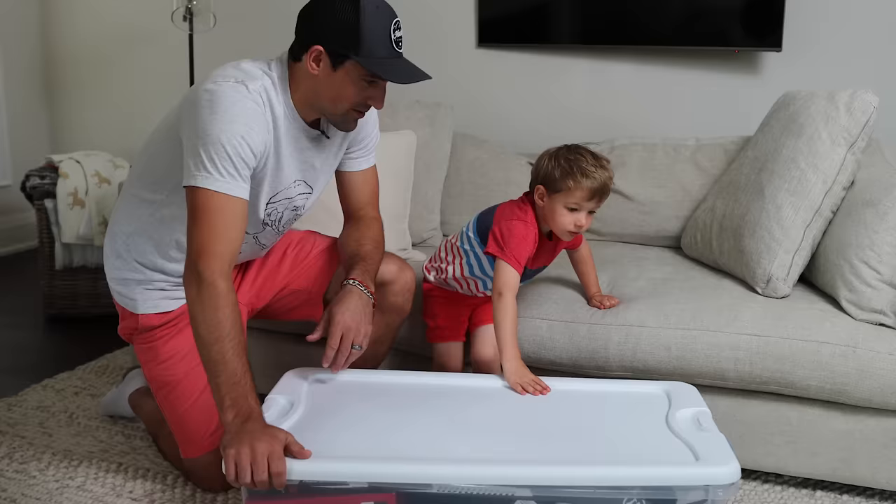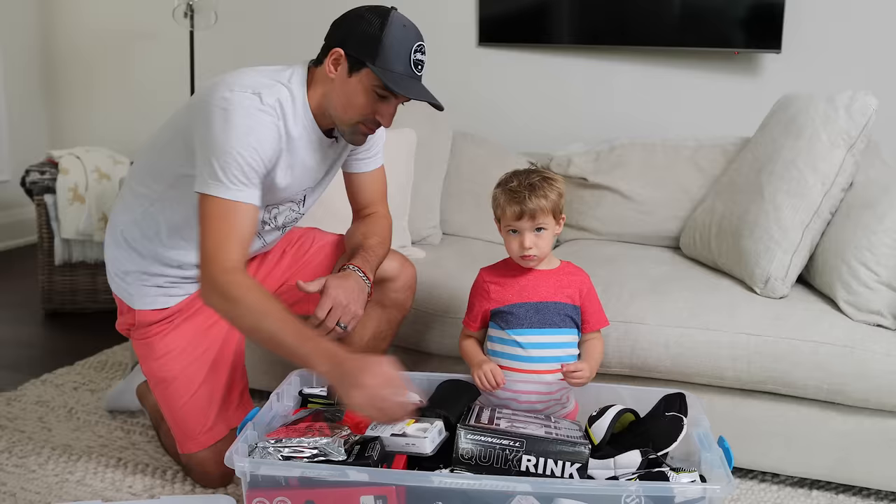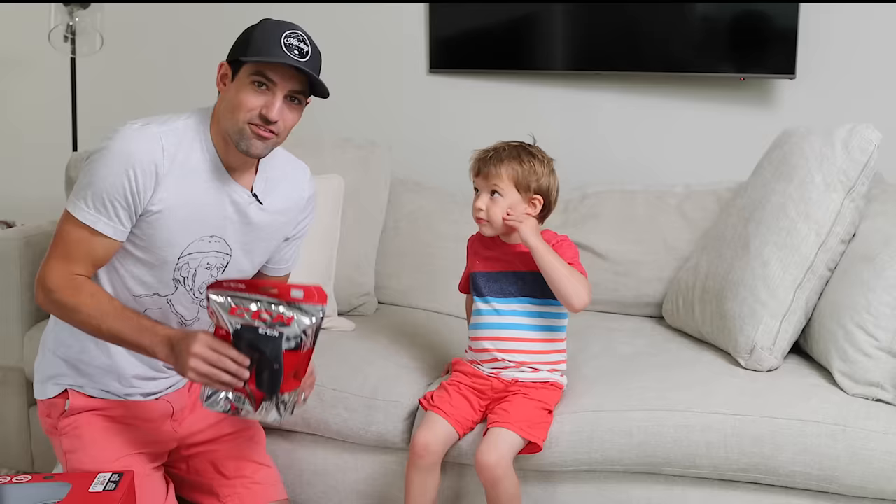That's what we're gonna do in this video — we're gonna go through the equipment, how to put it on, and then you'll be ready for when you get on the ice. Over the summer we've been collecting the gear that Mason needs, thanks to CCM for sending us a bunch of this stuff. We're gonna pull it all out and then we're gonna try it on and make sure that it all fits properly.